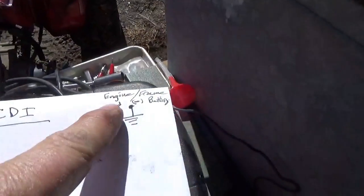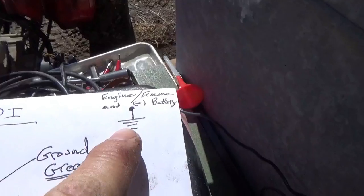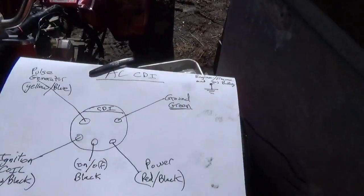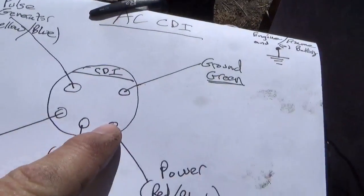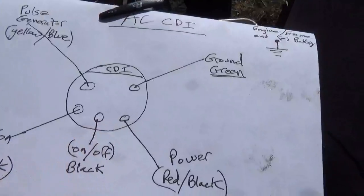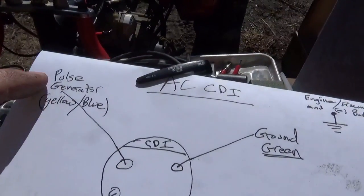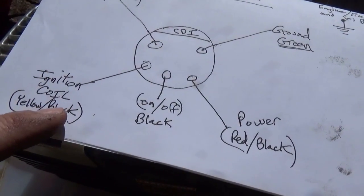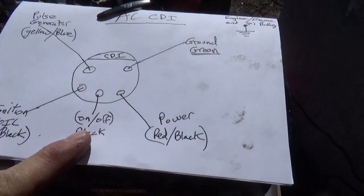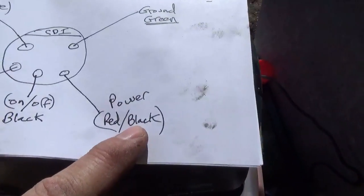So let's go through this system. Your engine, frame, and battery should all be hooked together — check that with your meter, light, or continuity gauge. To test why you have no spark, you're going to take the CDI out of socket. When you look at the plug with the CDI missing, you'll have green which is ground, yellow and blue where the pulse generator comes in, black and yellow where the ignition coil hooks up, the on-and-off switch, and power. For this AC system, you're going to have an ohm value; for a DC system, when you turn it on there should be 12 volts between power and ground.